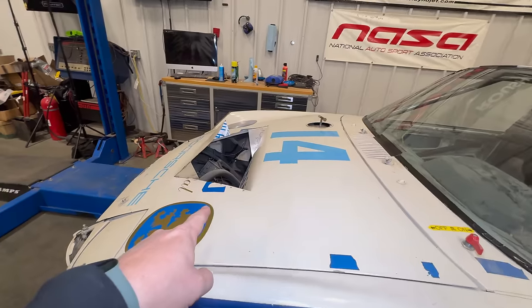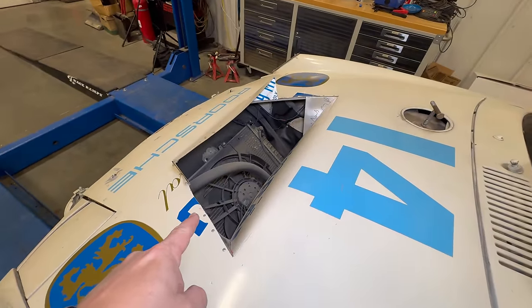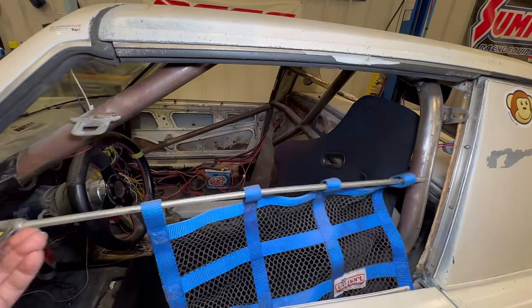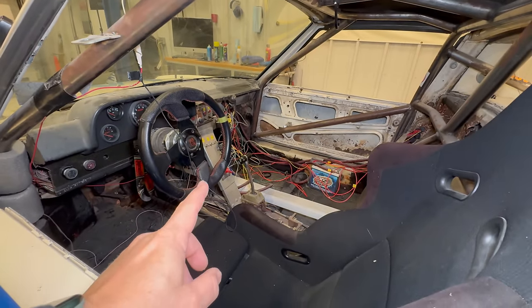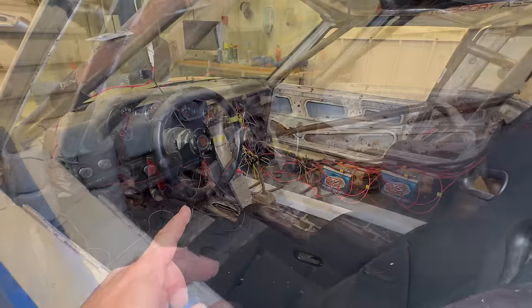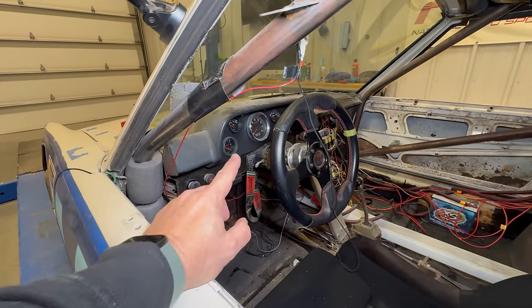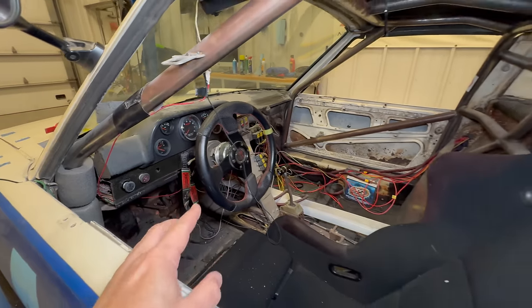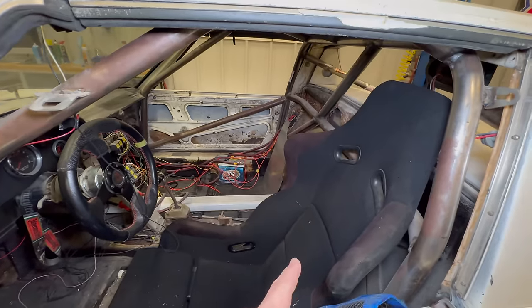This big hole in the frunk hides a giant radiator. Inside, the wiring is just a complete mess — I imagine this was done when the other engine was put in. Looks like when they did the engine swap they changed out the dashboard and put different gauges in there. Besides that, everything looks pretty much in place, though the racing harnesses are missing.